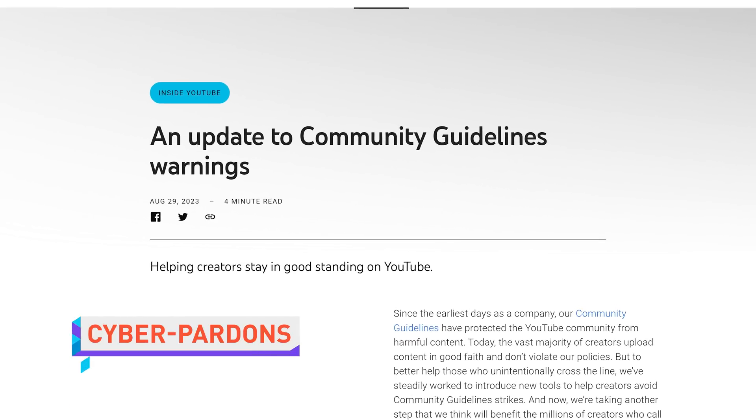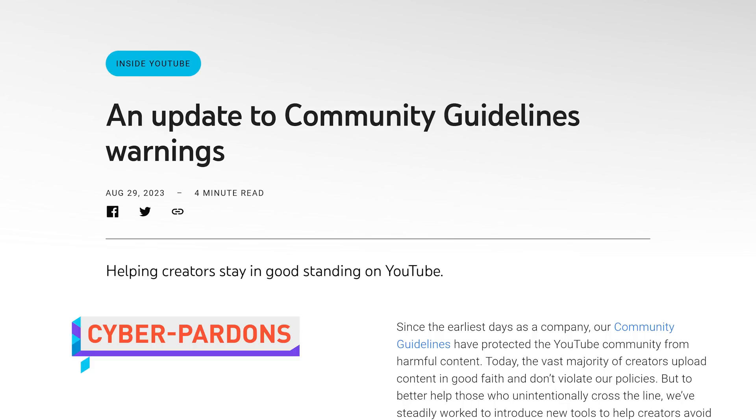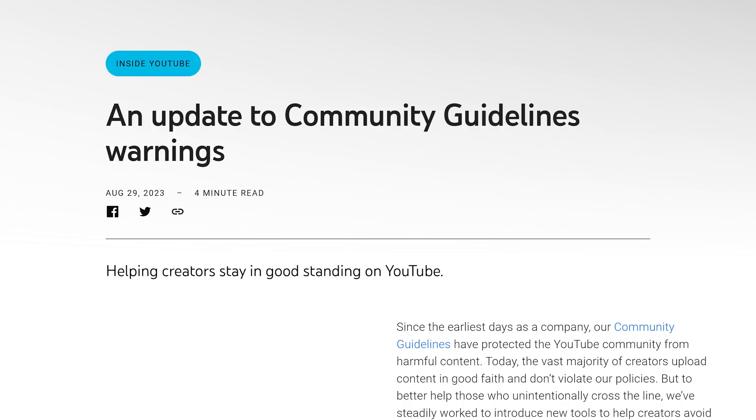YouTube will be changing its community guidelines policy so that creators can get violation warnings removed from their channel if they complete an educational training course. The course is intended to explain YouTube's content policies and help creators avoid future infractions, kind of like sensitivity training for live streamers, which many of them desperately need. If creators complete the course and go 90 days without violating the same policy again, then the warning will be lifted.